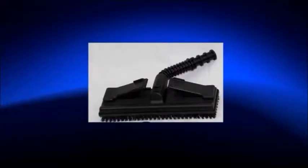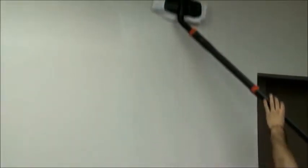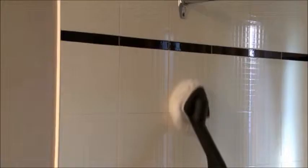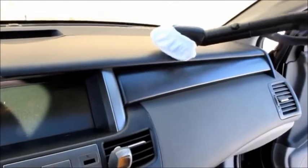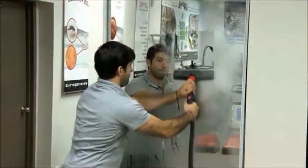Large brush for all large surfaces such as floors, walls, and ceilings. Triangular brush and 8-inch rectangular brush for smaller surfaces such as countertops, shower, bath, mattresses, upholstery, coats, and car interior. Squeegee for windows, mirrors, patio doors, and others.